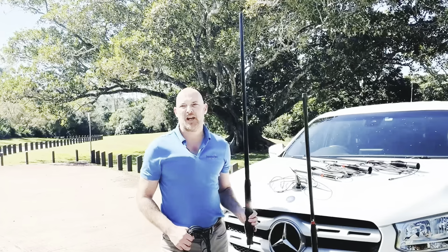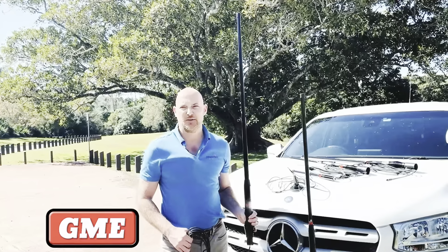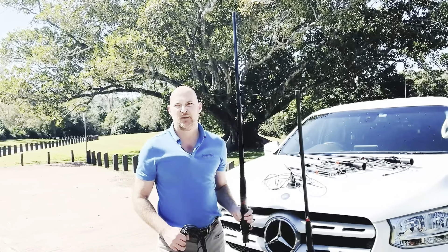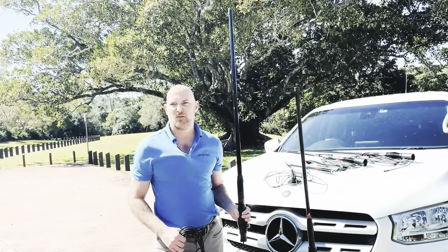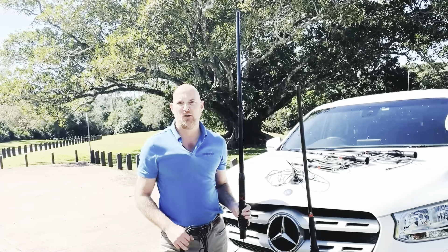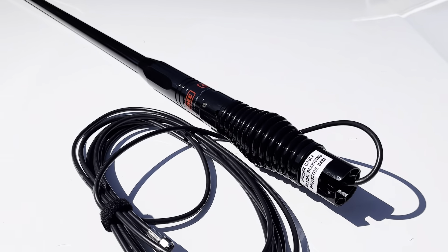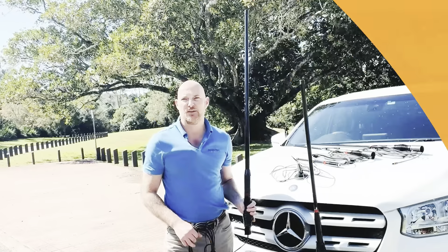With GME being the most common brand of two-way radio antennas seen in four-wheel drives in the Australian market, we decided to offer the GME AT4705B in our Selfire Mobile Repeater Kits. This means customers now have a matching antenna on their bull bars. With a 7 dBi gain on the low bands, this antenna is ideal for outback and country touring.